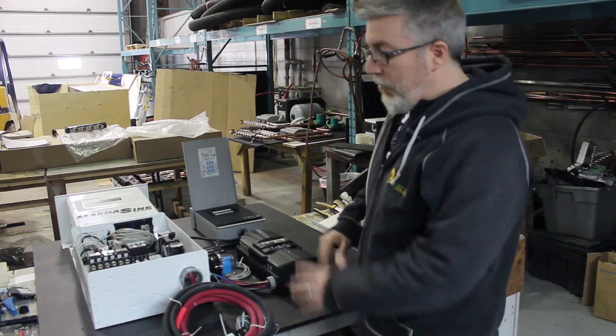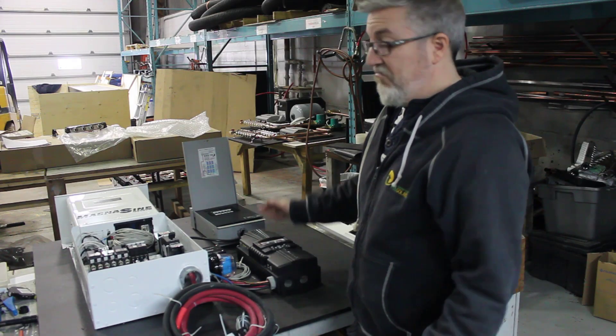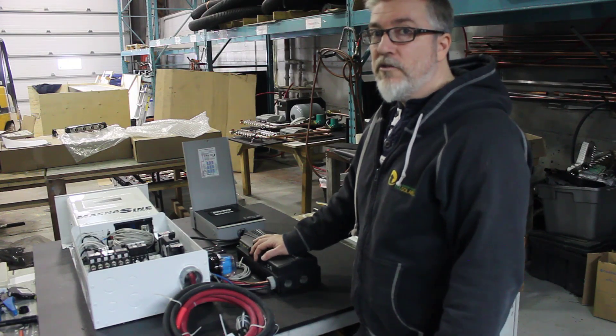So all pre-configured, all pre-tested, all pre-wired, ready to ship — and fail-proof pretty much. We make it simple for clients overseas.